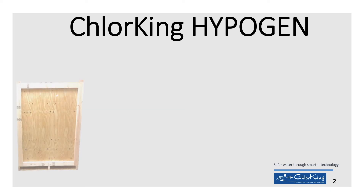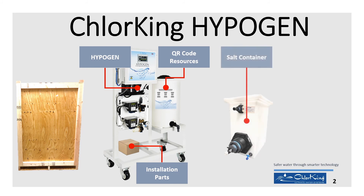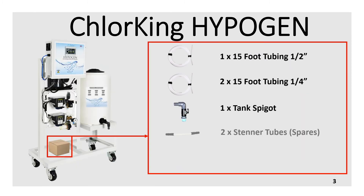The HypoGen system is shipped inside a secure wooden crate. The HypoGen includes QR resources and a box of installation parts. The salt and vinegar containers are shipped on a separate pallet. The installation box of parts comes with the following items listed.